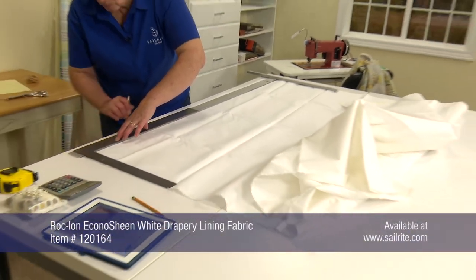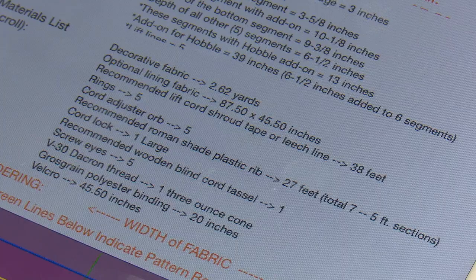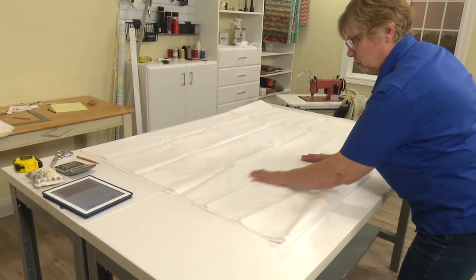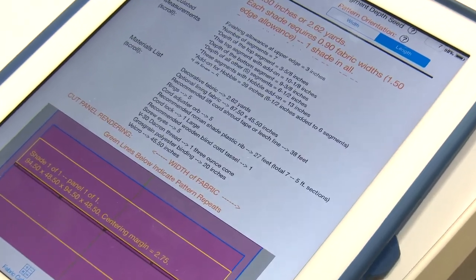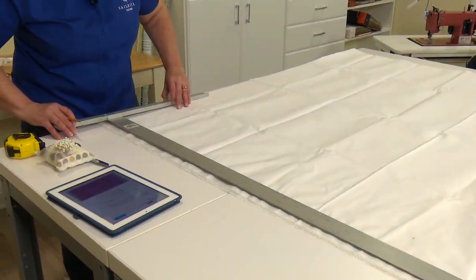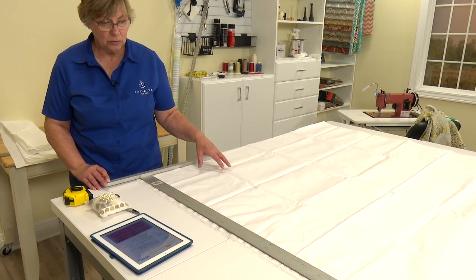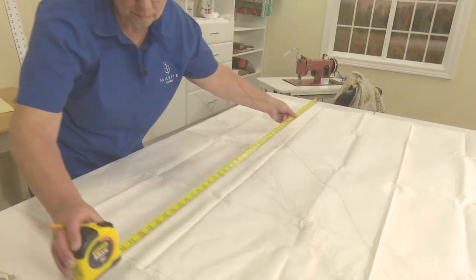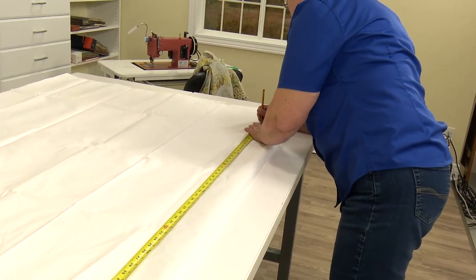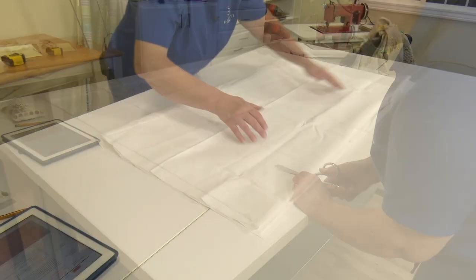We'll now turn our attention to the lining fabric. We want to square up the ends just as we did with the decorative fabric. My lining cut length is 87.5 and I'm going to measure the same way because my table is not big enough. Once the lining is cut to length, we'll concentrate on cutting it to the appropriate width of 45.5 inches. Before I measure, I'm going to cut off a little bit of the selvedge edge because it's generally woven a little bit tighter than the rest of the fabric. Both our decorative fabric and our lining fabric have now been cut to the appropriate size.